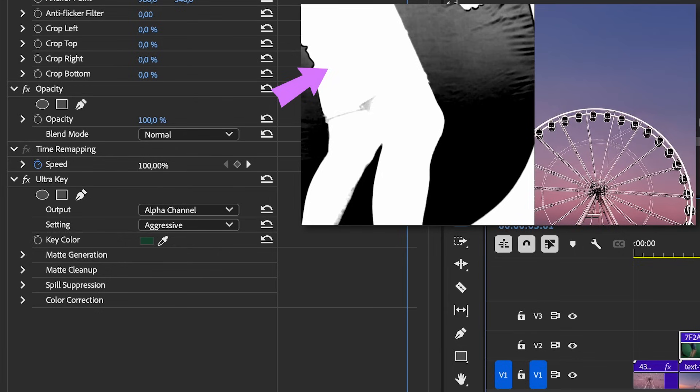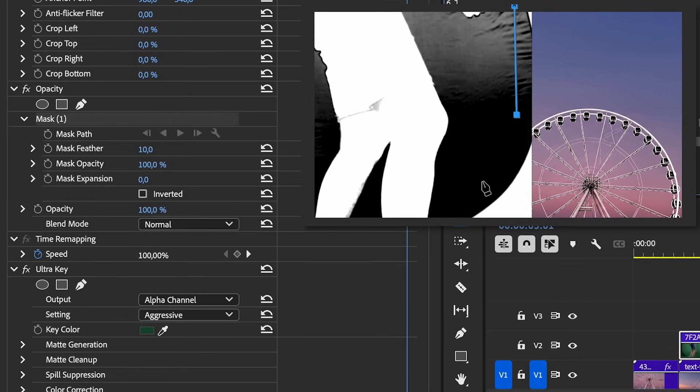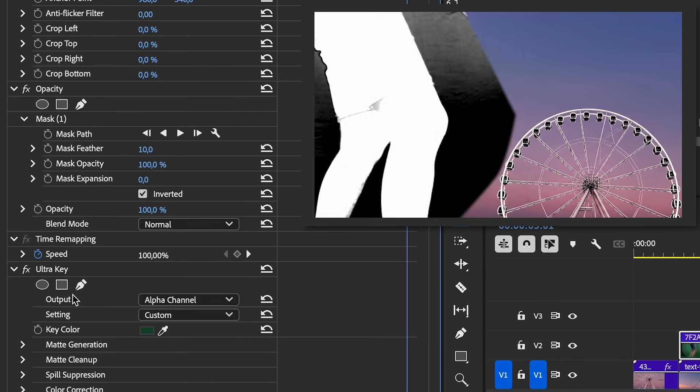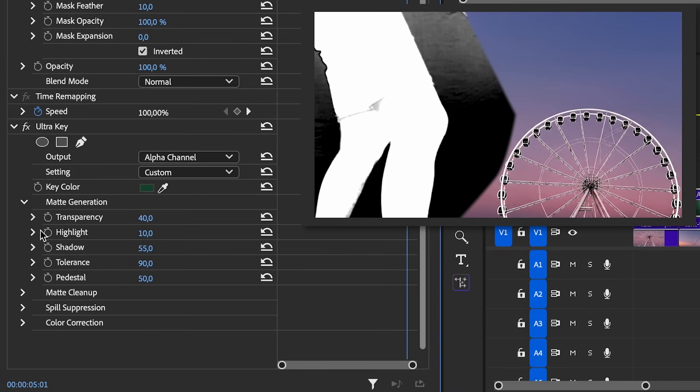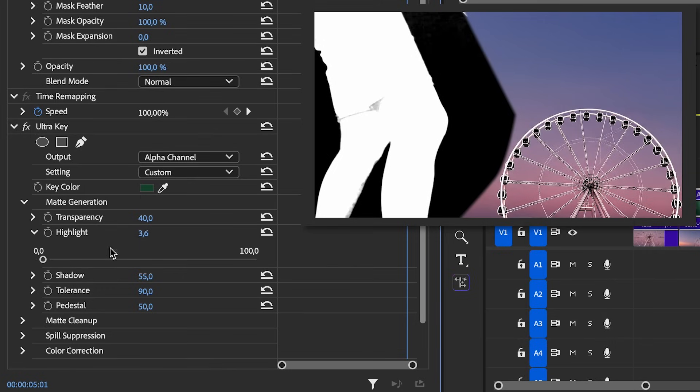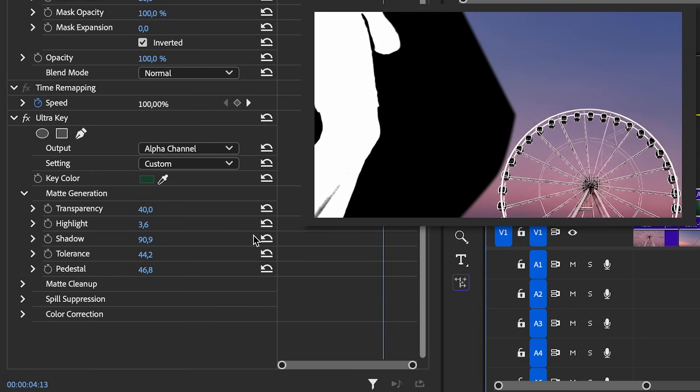It doesn't look great, so change this to Aggressive — still not great. Go to Alpha Channel for a better representation of what we need: the foreground needs to be completely white and the background completely black, which means transparent. This gray stuff is no good. We also need to create a mask around the edge area using the Opacity controls — click and hold to make it a curve, then close it off and invert it. Now we need to fix the black so it's transparent: go to Matte Generation, increase Highlight, then reduce it to about 3.6 to make it more black.